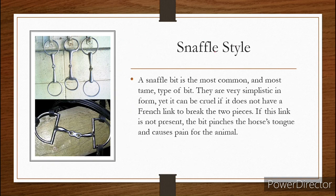Here we have the snaffle style bit. A snaffle bit is one of the most common types of bits, very common in the English bridle — for example, the snaffle bridle. They are one of the most tame types of bits. They're very simplistic in form and yet they can be very cruel if they don't have a French link breaking the pieces of the bridle. Without a French link present — like in these styles right here — if this bit folds up, it will pinch the horse's tongue and cause a great deal of pain. So we don't like that kind of style.